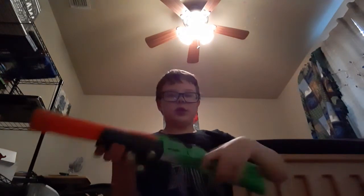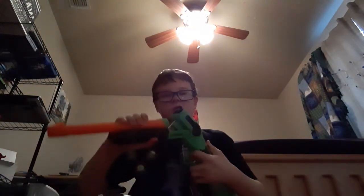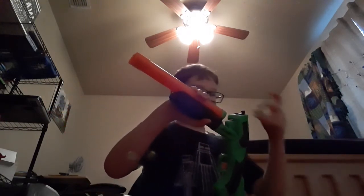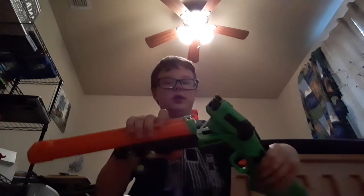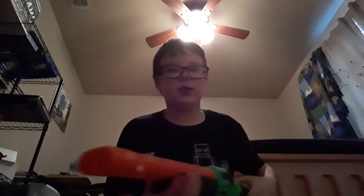If you'd like to give this to your kids, you can. It's a good shotgun. You just break it open like that, put two darts in as you can see, and then fire away. The farther you break it, the more performance you get. That was my review.